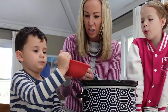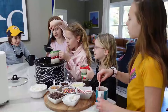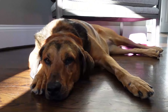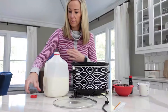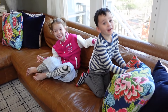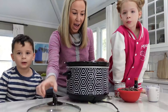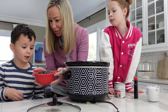Who wants to help me make Crock-Pot Hot Cocoa? Both of you? Come over here. Today is a chilly January day, so we're gonna make Crock-Pot Hot Cocoa. I've never made it before, but I got a recipe from a friend that sounds delicious. I've already added seven cups of milk to our Crock-Pot. Now, we're gonna add two cups of semi-sweet chocolate chips.